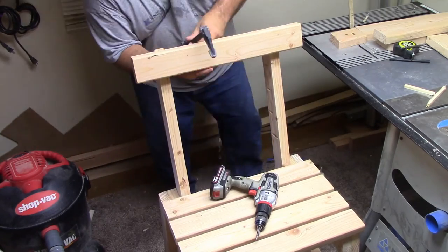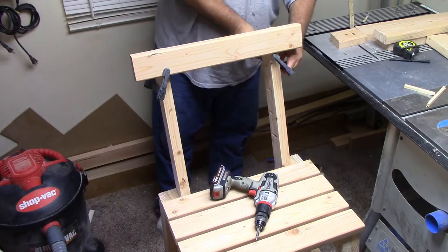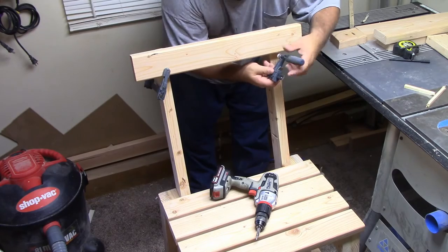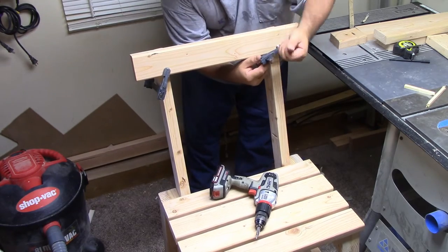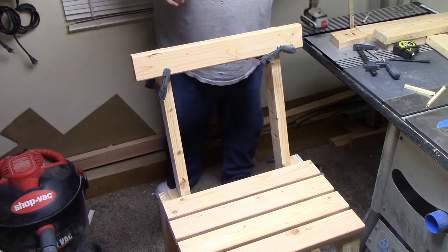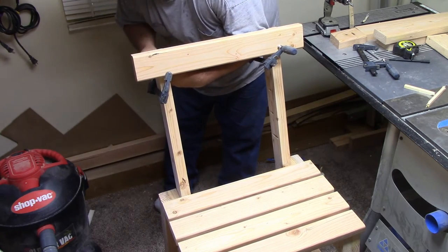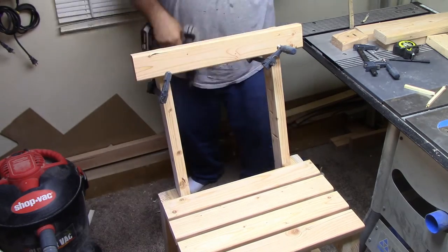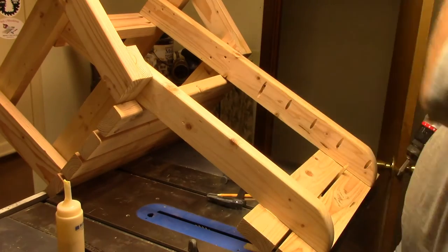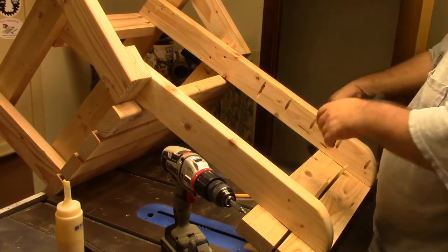Now on the floor, I'm going to put the very first back slat up on the chair. The first one is always the hardest to do — again with glue and pocket screws. Now I've flipped the chair back up on the table saw, using that same quarter-inch spacer to space out the rest of the boards, gluing and screwing them to the back.